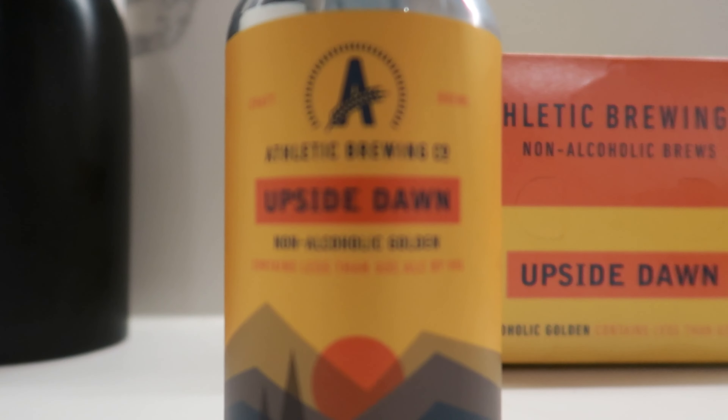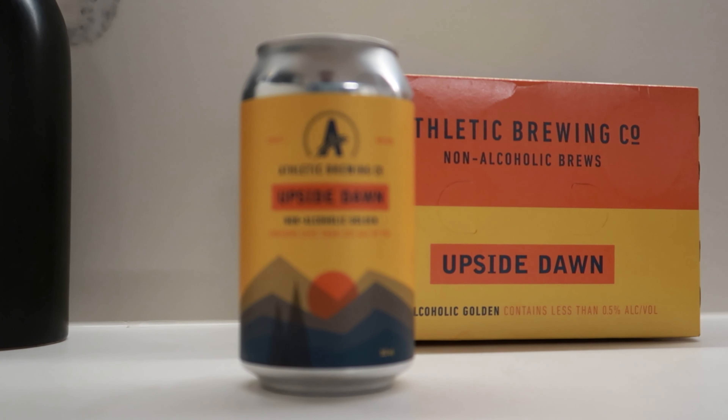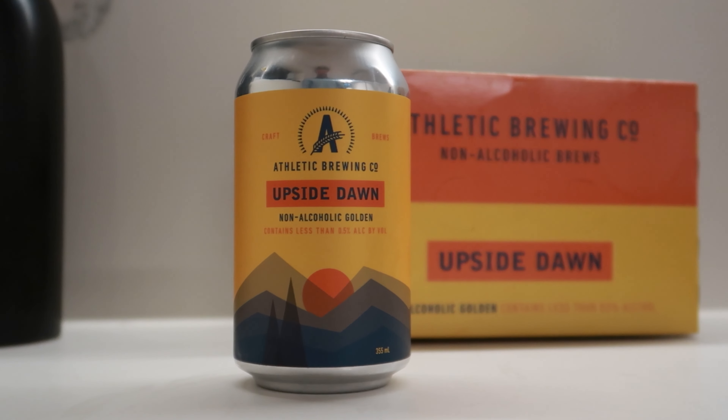Welcome to another review of non-alcoholic beer from tipplezero.com. Today I'm going to be looking at the Upside Dawn Golden Ale from Athletic Brewing Co. They are a non-alcoholic brewery based out in Stanford, Connecticut in the States, and they have really developed this no-compromise approach to creating non-alcoholic beer. We'll cover the taste profile as well as the nutritional information, where to buy it, who it's for, and a little bit more along the way. So let's hop straight into it.